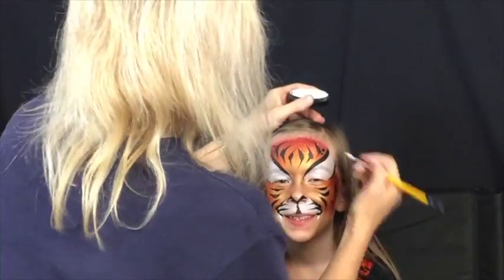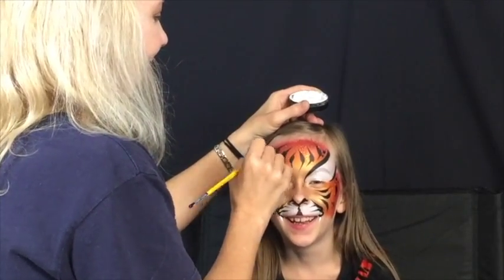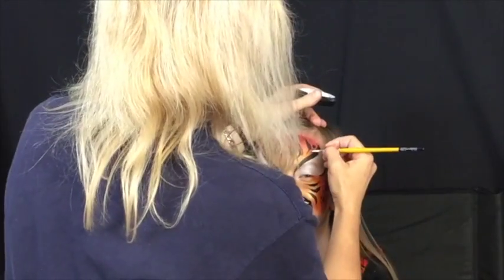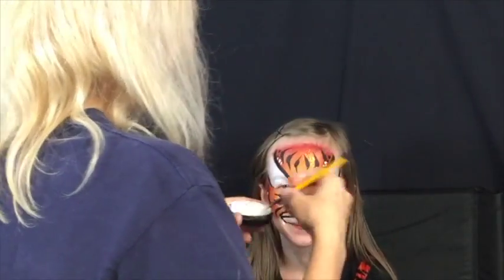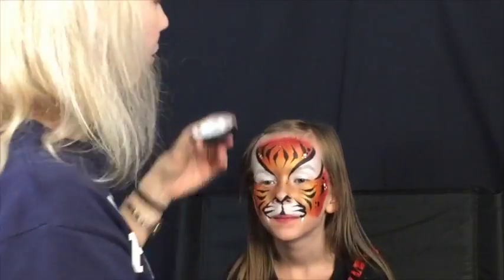Use your white and your number five round brush to add some dots here and there throughout the design — a little highlight makes it more interesting to look at. Also add two very tiny tiger teeth on either side of the mouth. You don't want these to be too large because it will look funny.